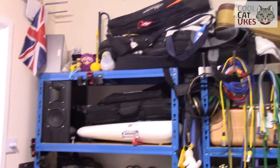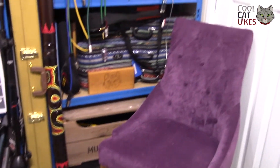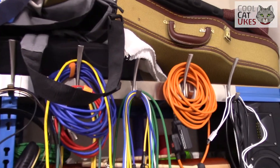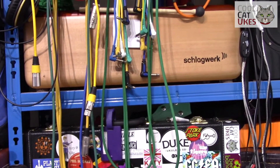In the storage area I've got ukuleles, cases for the guitar, various other instruments, cyber chimes, and leads stored here, as well as headphones. So everything is ready to grab and use — everything's at hand.